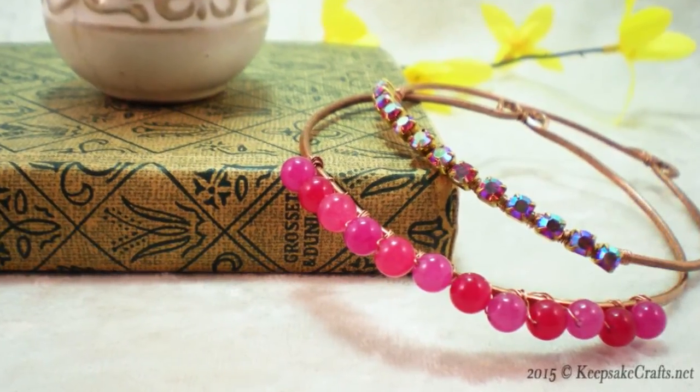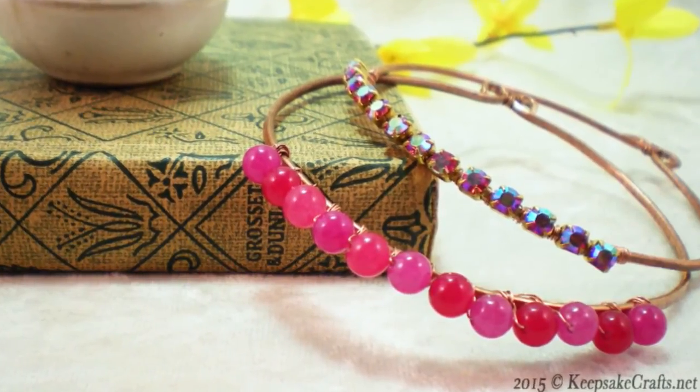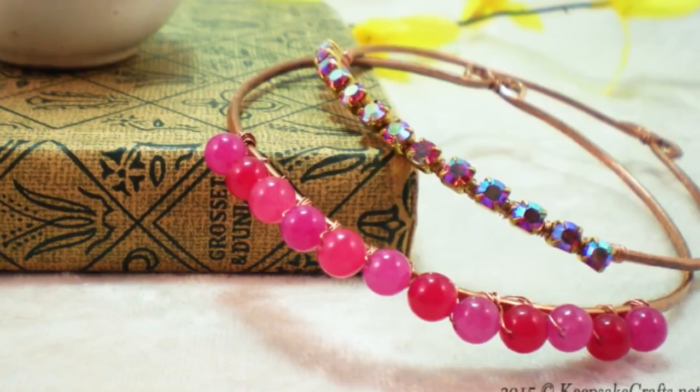Hello and welcome to another jewelry making video brought to you by KeepsakeCrafts.net. Today we're going to be using heavy gauge wire to make ourselves stacked bangles.